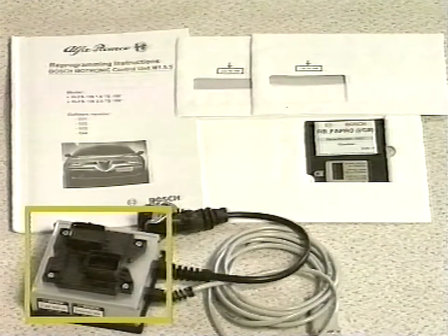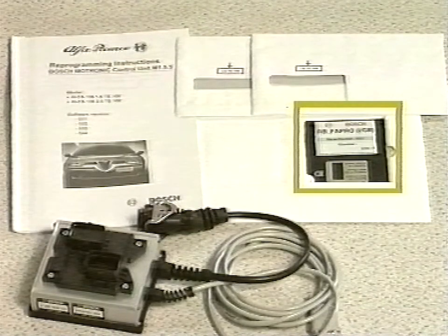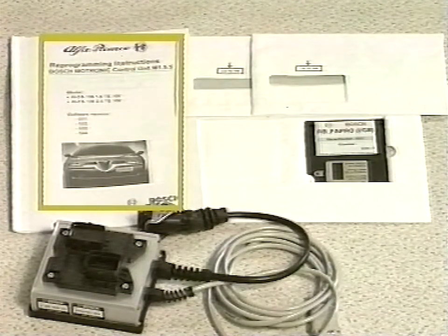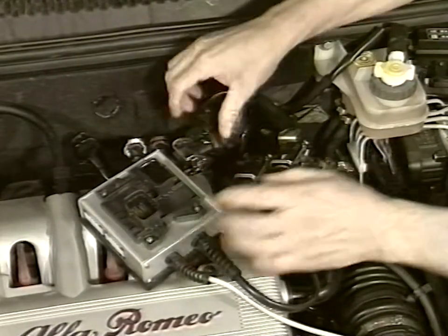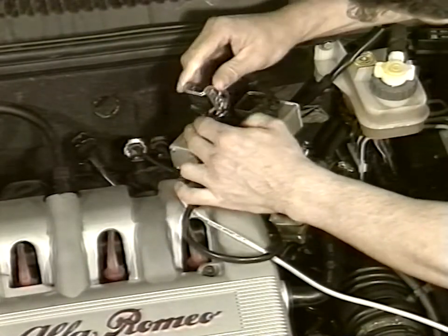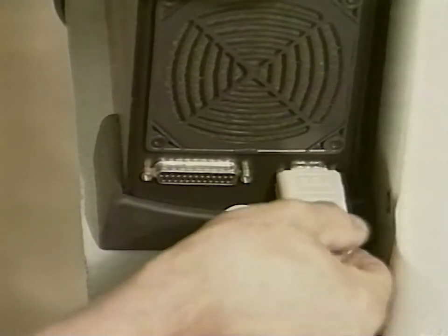Use the kit to proceed with reprogramming using the Examiner tool. The kit consists of a Bosch adapter, a reprogramming disk, two envelopes containing engine control unit identification labels, and an instructions booklet. Connect the Bosch adapter by inserting it between the control unit and the car cabling, being careful of connector orientation. Insert the adapter cable into the examiner socket placed on the right hand side.